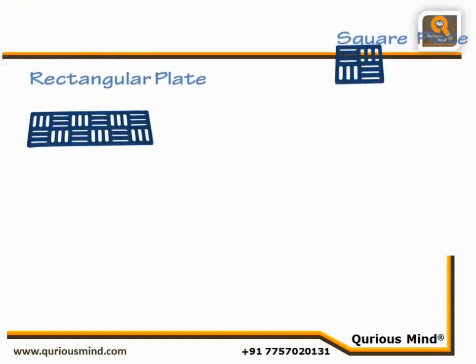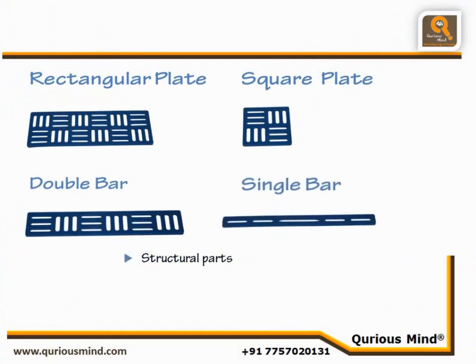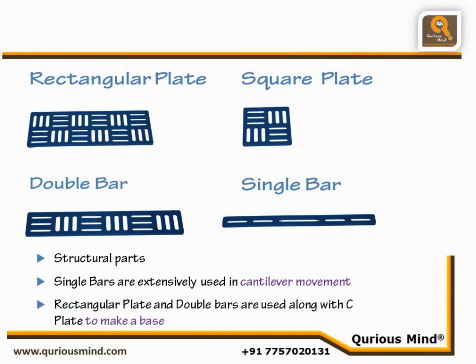Rectangular Plate, Square Plate, Double Bar, and Single Bar have multiple usages as structural parts in many robots. Single Bars are extensively used in robots using cantilever movement, while Rectangular Plates and Double Bars are used in conjunction with C-Plates to make a stable base.